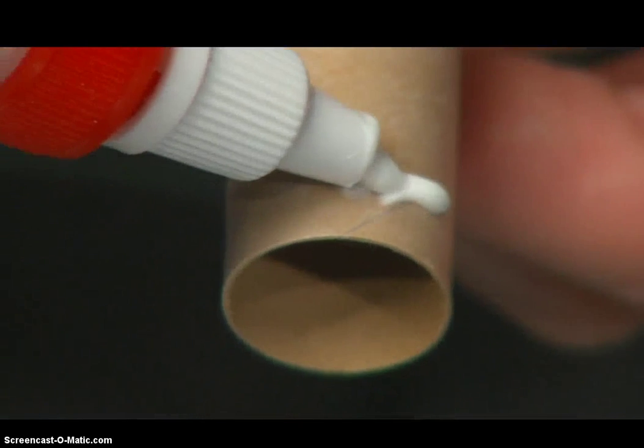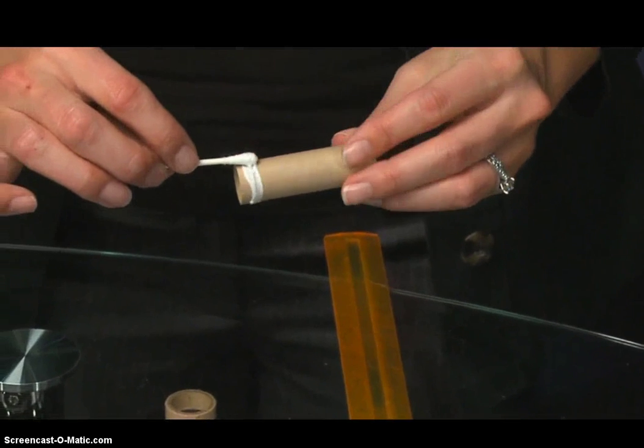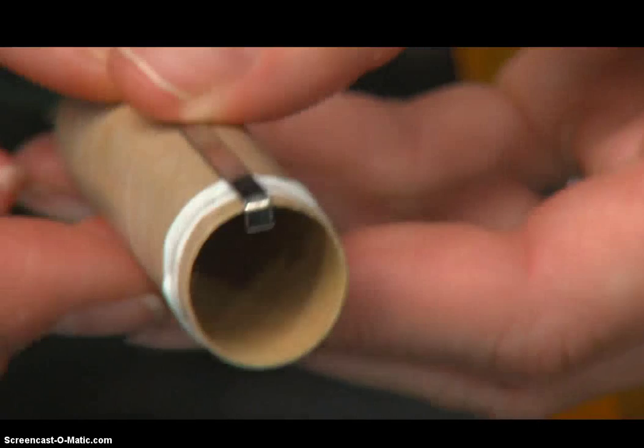To begin, apply a bead of glue around the outside of the engine tube, about one fourth inch from the end. Use the dauber to spread the glue evenly. Place the engine lock on the outside of the tube.